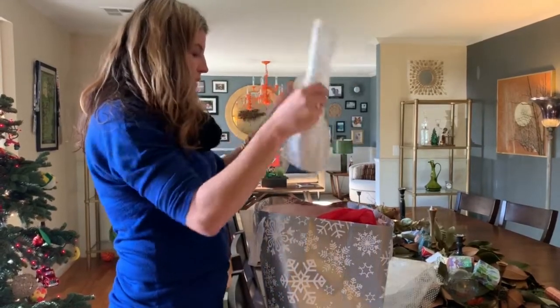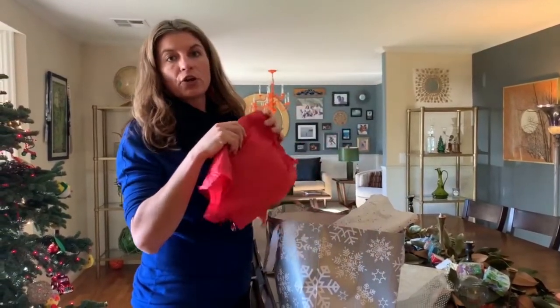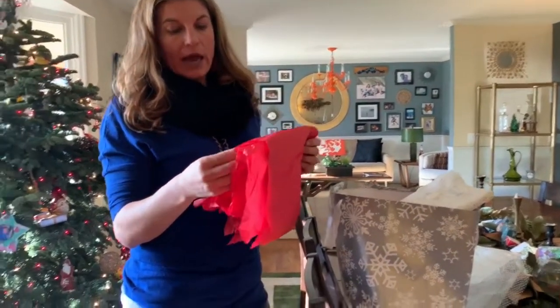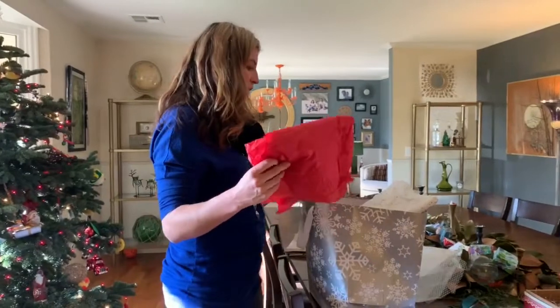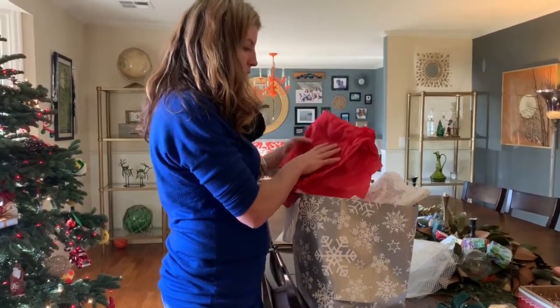Tissue paper — I know it does still make that crinkling noise — but this can go in your curbside container. This is a paper fiber and it's safe for you to put it in your roll cart, or it's safe to take to one of the Glenwood transfer stations and you can recycle it.